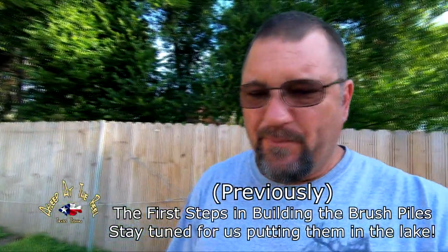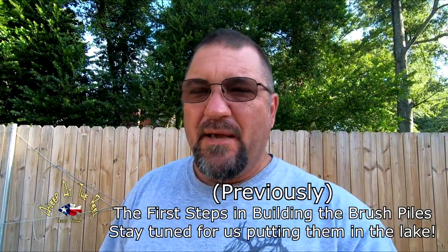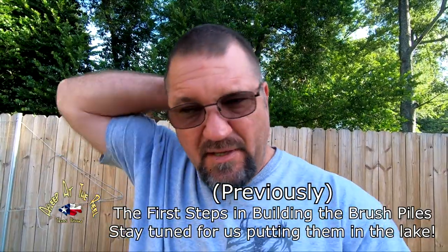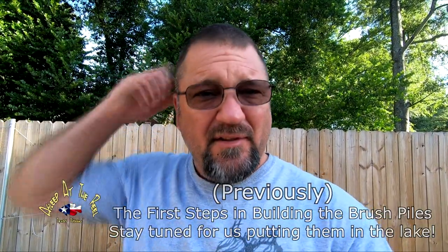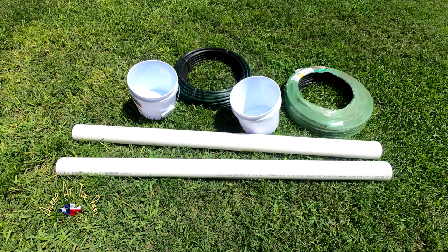What we're doing today is going to be a three-part series. We're going to make some brush piles. Today we're going to make the piles, and then probably tomorrow or the next day I'm going to drop them in the lake and take you all with me. I'm not going to show you where they are. I'm not even sure what lake I'm going to put them in yet, but I'll probably wind up doing two lakes.